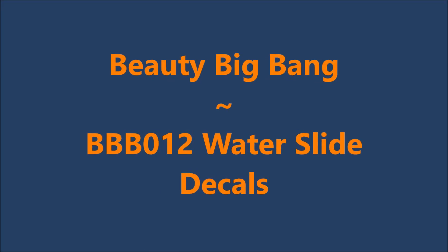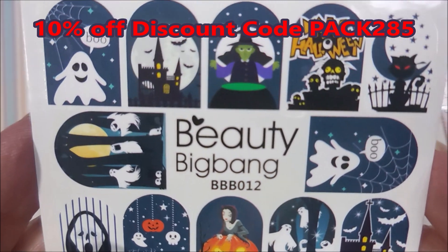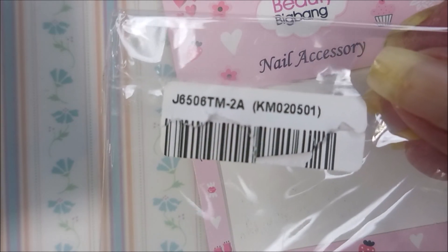Hello my friend and welcome to my channel. Today I've got BB Big Bang Water Slide Decals BBB012. So here they are — they came in that little packaging.